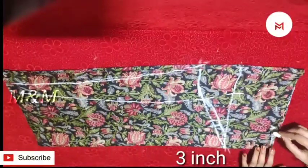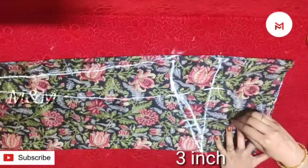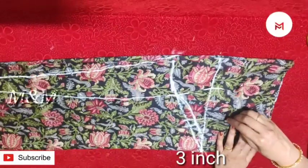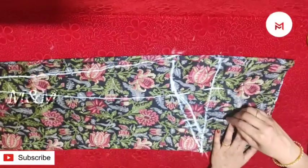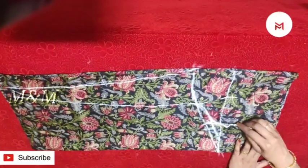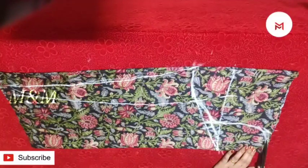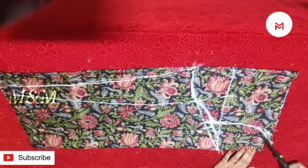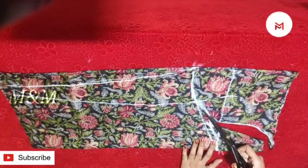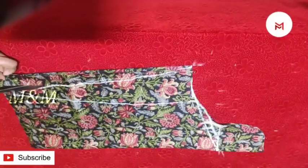Add the puffs to 3 inches. Add the shape of the puffs to 3 inches. Then put a shape in and put it in the shape. Then we cut it with puffs. Cut the sleeve in a shape. Now we cut it with the toe.